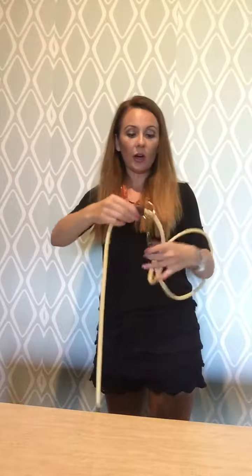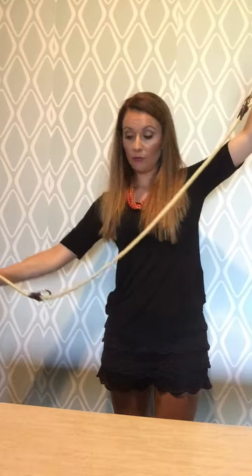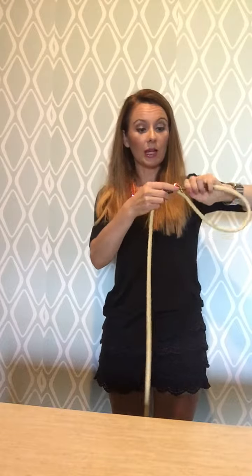Or you can move it farther down to the next ring and it will give you a 6-foot leash for even more room.